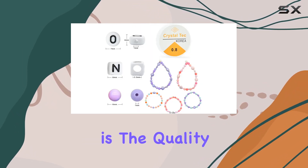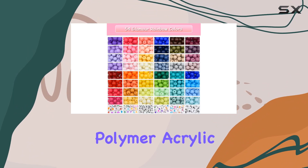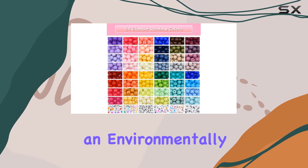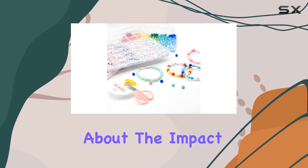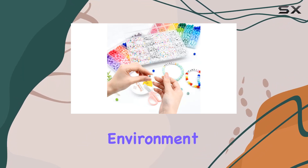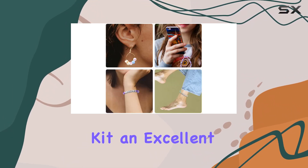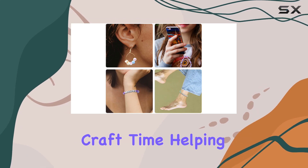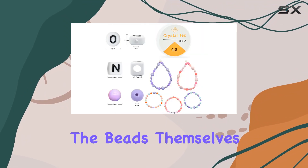One of the standout features of this kit is the quality and variety of the beads. Each bead is crafted from polymer acrylic, known for being an environmentally friendly material. This aspect is crucial especially if you're conscious about the impact of your crafting habits on the environment. Plus, the beads are safe for children to use, making this kit an excellent option for family craft time.